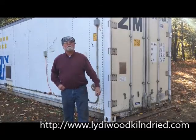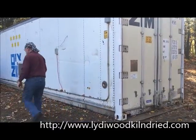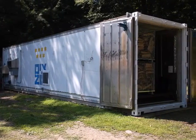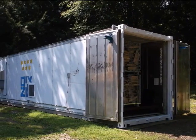Now I'm going to give you a tour of the Liddywood Firewood Kiln. Follow me. We've taken a refrigerated overseas shipping container and converted it into a firewood kiln.